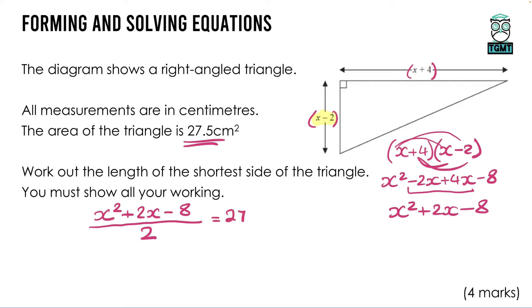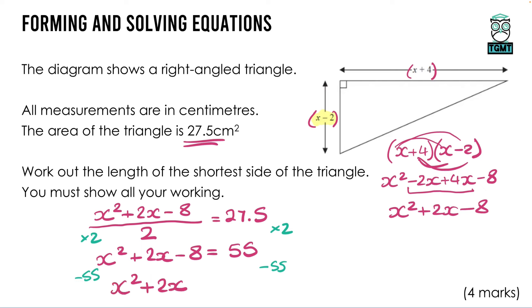Multiplying both sides by 2: x² + 2x − 8 = 55. To solve a quadratic it must equal zero, so take away 55 from both sides: x² + 2x − 63 = 0. We need a factor pair that multiplies to 63 and adds to 2. The pair 7 and 9 have a difference of 2, so with signs (+9)(−7) we get +9 − 7 = +2. This factorises to (x + 9)(x − 7) = 0.